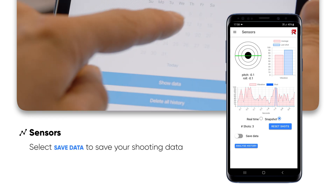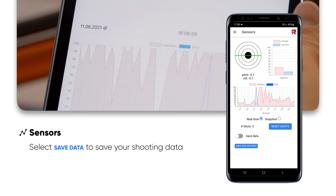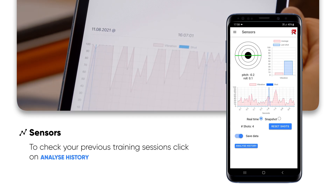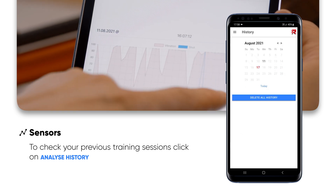If you want to save your shooting data, be sure the function Save Data is selected. To check your previous training sessions, click Analyse History.